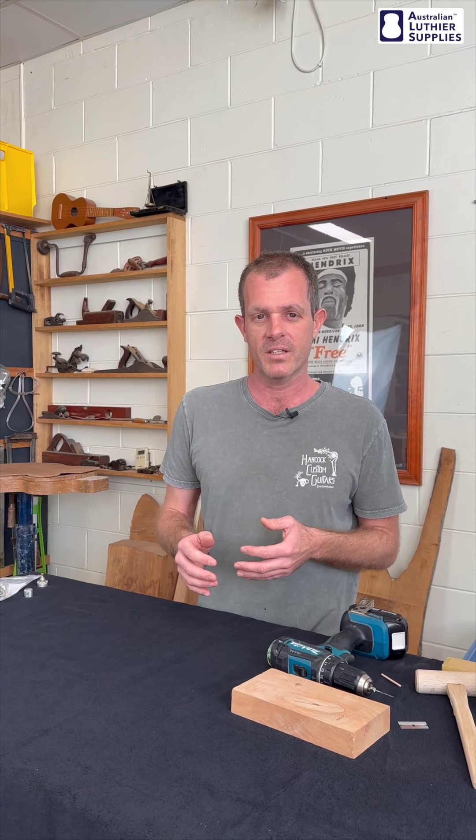Please excuse the little bit of music in the background — they're doing some rehearsals next door for a show. So the first question was about drilling new holes for a pickguard in a guitar that's had a pickguard already fitted, and what to do if those holes slightly overlap.